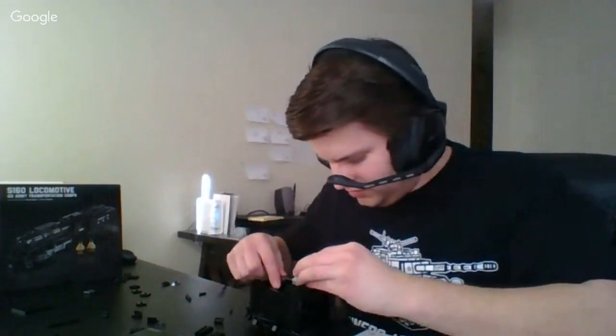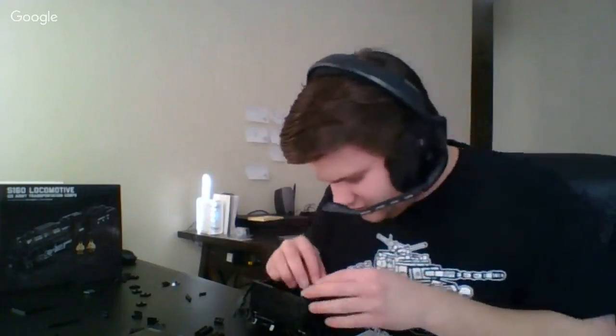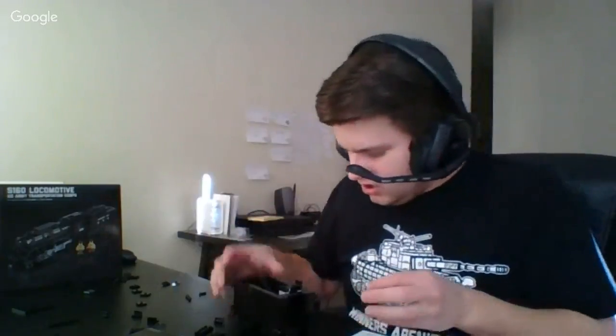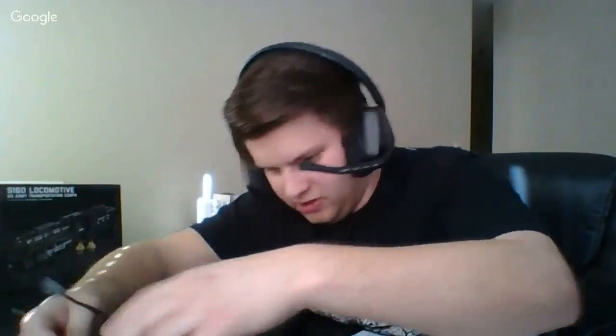Let me show you guys a little bit of my progress. I'm pretty sure that's supposed to sit out there — yes, it is. Here's the tender so far — just got to build the decking and the coal load and hook it up to the locomotive, and then I think we'll be ready to roll. Going to consolidate my part piles a little bit before moving on.